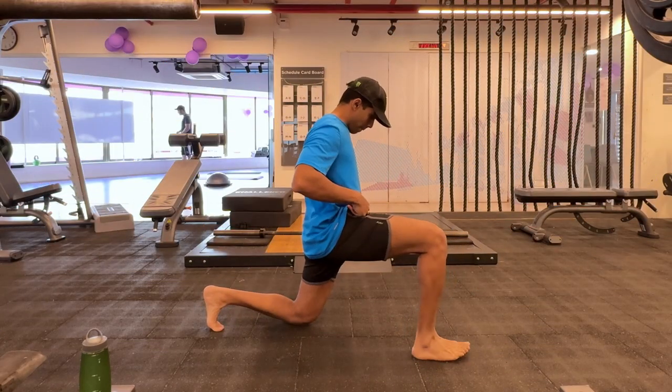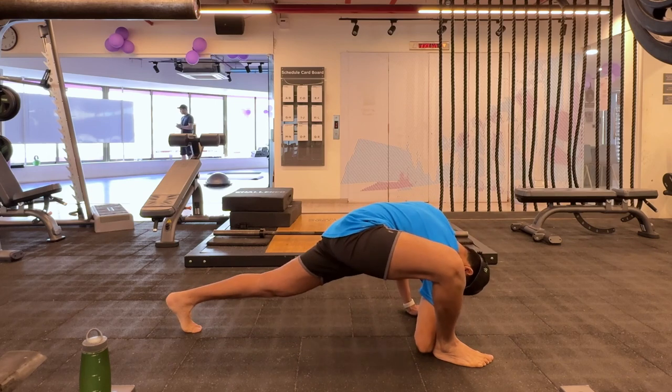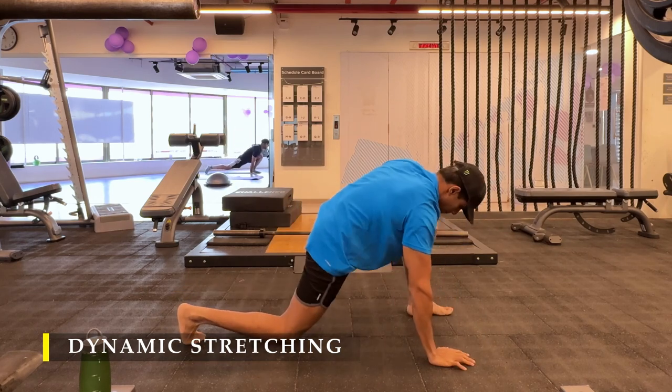Namaste everyone and welcome back to Live Stronger. Today we're going to train our shoulders, paired with a little bit of core work and of course calves. Got to train those calf muscles.